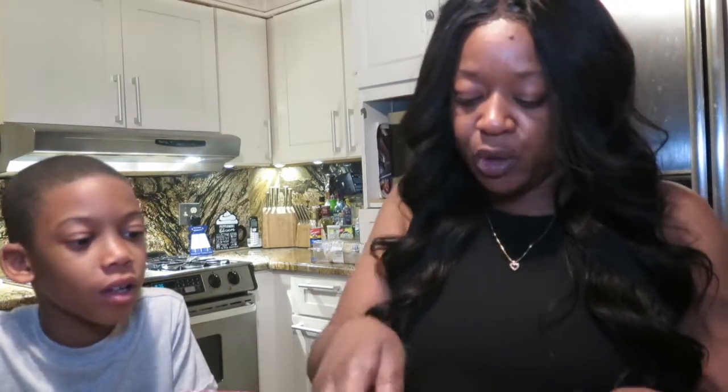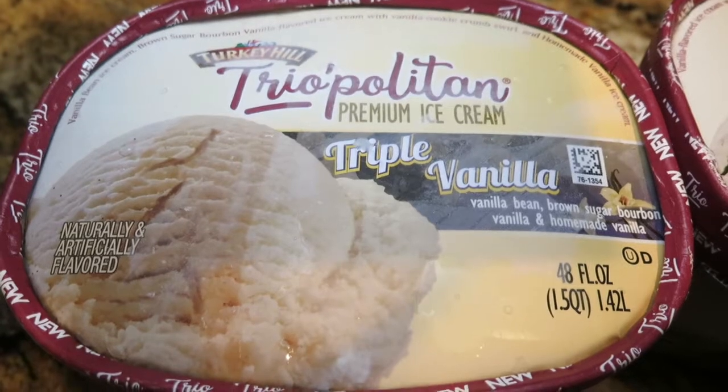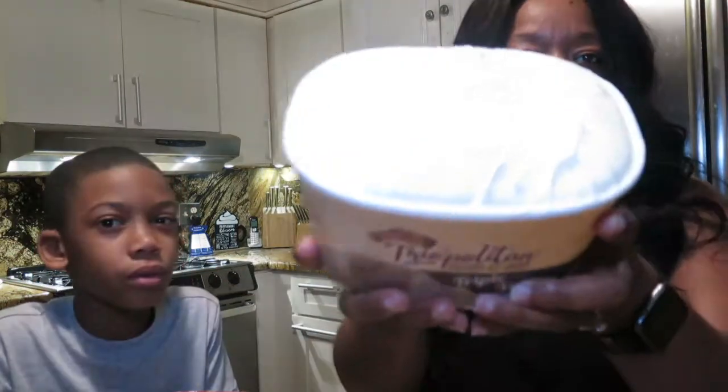Okay, we're gonna try the Triple Vanilla, and it's supposed to have vanilla bean, brown sugar bourbon, and just regular vanilla. And this is actually what it looks like.